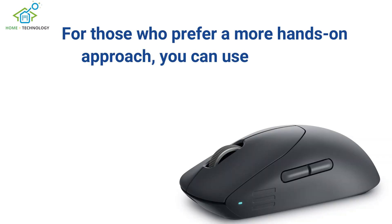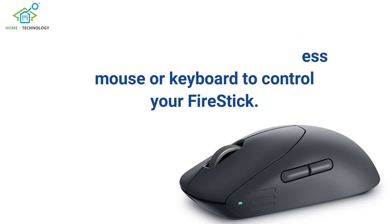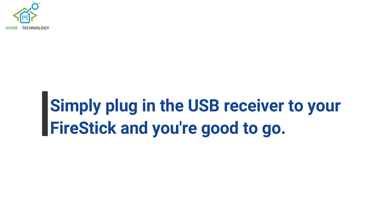For those who prefer a more hands-on approach, you can use a wireless mouse or keyboard to control your FireStick. Simply plug in the USB receiver to your FireStick and you're good to go.